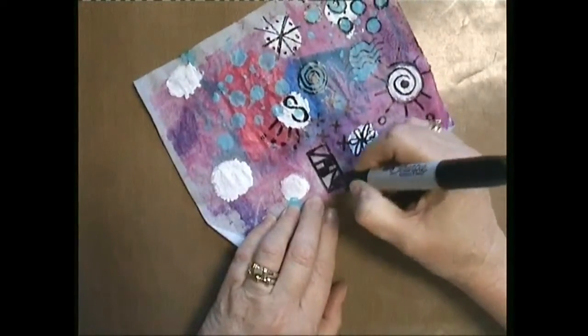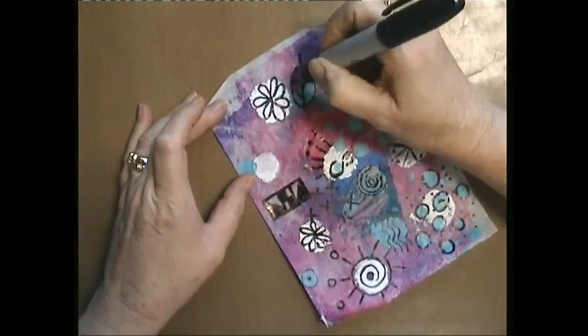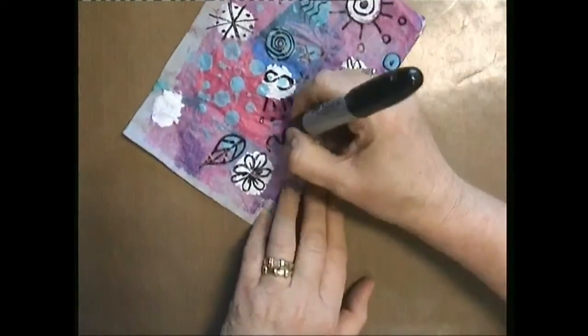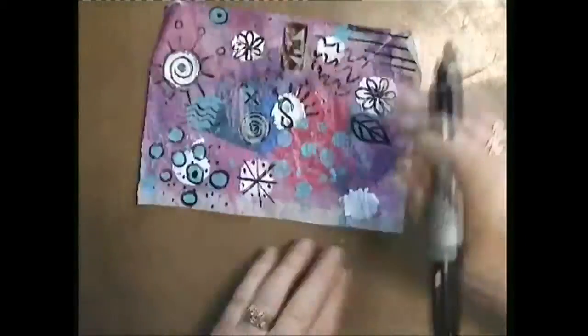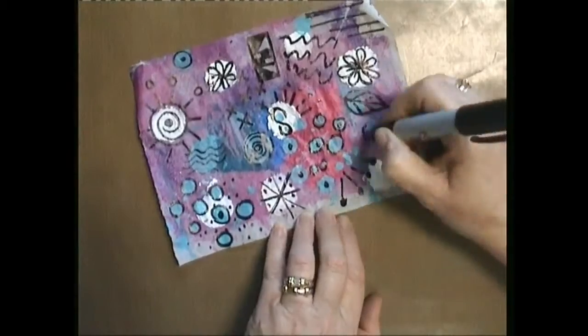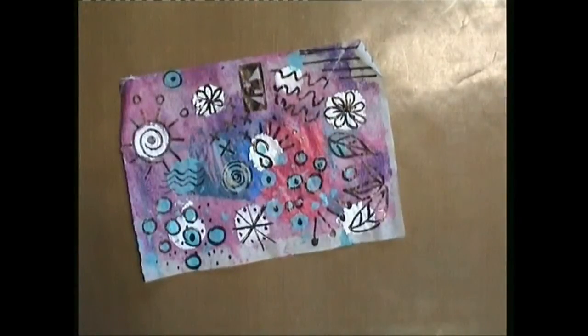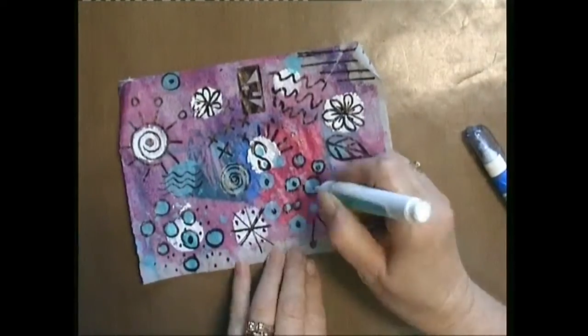So I took the small piece that I had and added just a few little splotches of white, and you can see through a stencil some little blue dots there as well. Then I took my Sharpie, started drawing around the circles, adding in some dots, drawing flowers, doodling some leaves. You can do pretty much whatever you want to do.